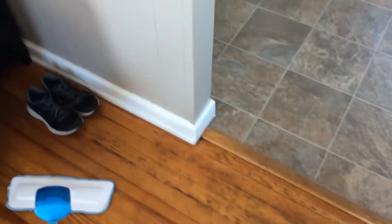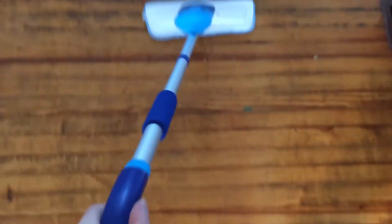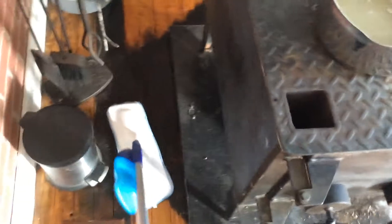I never owned any of Love to Clean's products before, and I thought maybe this thing is going to be really flimsy and really cheap. But it's actually fairly sturdy and it feels like it has a little bit of quality to it, which I was really surprised and happy about. I can actually really push down on this handle and it doesn't deflect or bend. There are some times when you have to push down and apply a little pressure to get things clean.